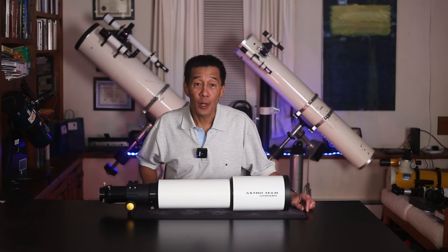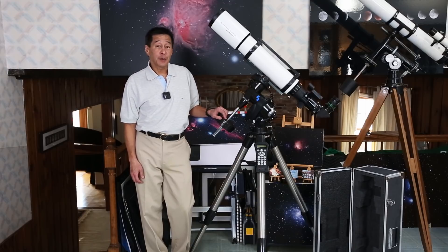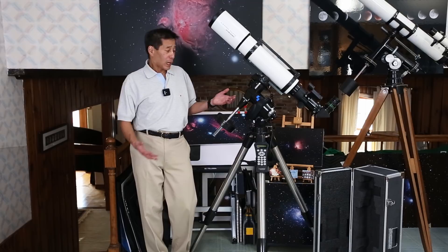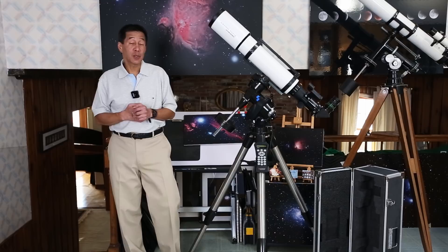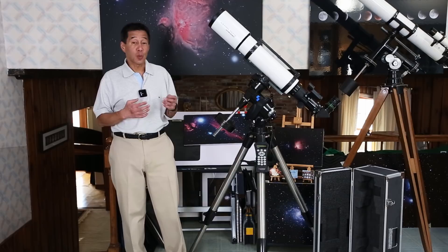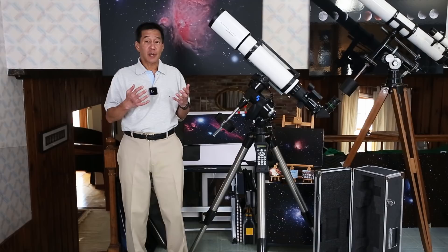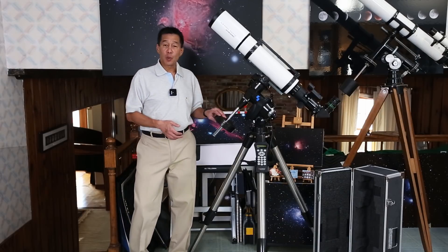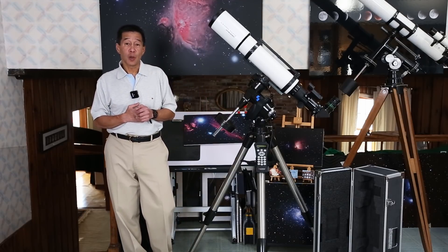Let's get this thing up on a mount and outside and take a look at it. Here we have the Astrotech 115 on a CG5 mount — this is a mid-sized mount. The optical tube weighs somewhere around 11.2 pounds on my scale. By the time you add the rings, the finder, the diagonal, and the eyepiece, you could find yourself pushing around 16 pounds. But looking at where the counterweight position is on the shaft, you've still got a ways to go. I don't have any problems at all, either visually or photographically.